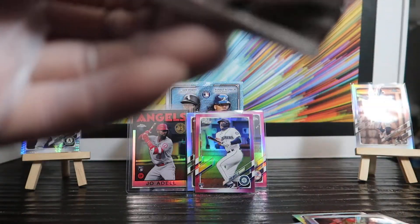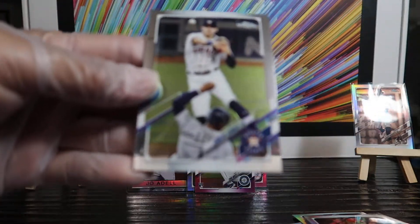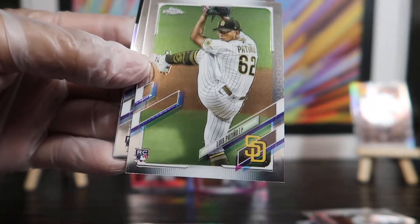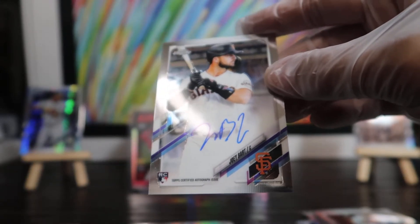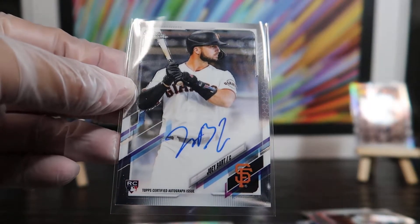Carlos Correa, Luis Patiño rookie — it's a nice shot, nice wind-up. Oh man, oh my goodness, you guys will not believe this. I'm a Giants fan and I've been collecting Joey Bart for the last several months, and here we go in my first pack of 2021 Topps Chrome — who do I pull? Joey Bart! Yes!